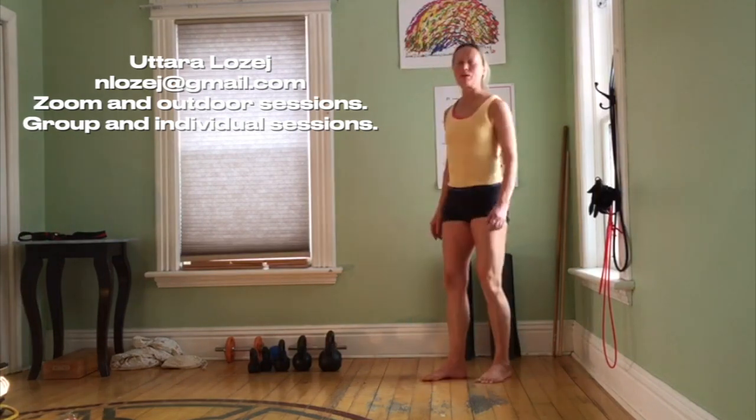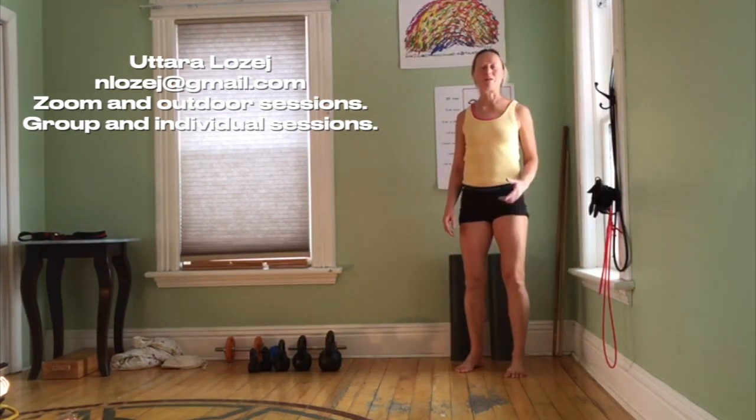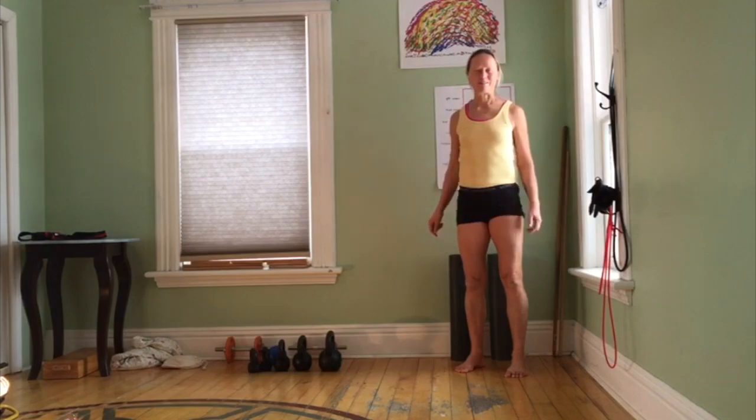And rest. I'm Uttara. Please enjoy my other videos, and see you in our Zoom classes. Have a great day.